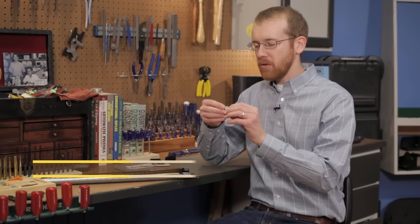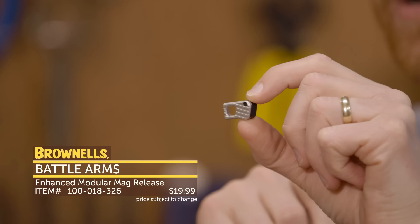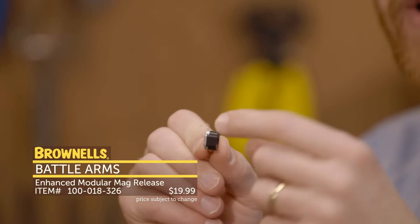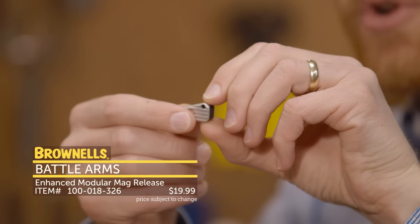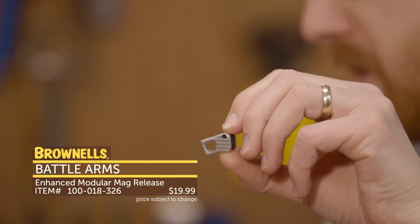Next up from Battle Arms, we have their extended magazine releases. They come in a medium and a large size — this is the larger version here — and you'll see their two-piece design, so they install like normal and then you simply screw on the extended portion. You'll also notice that they're angled down, that way they avoid any walk pins you may have.